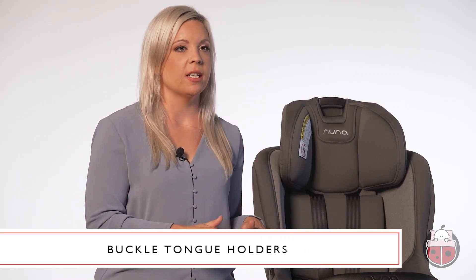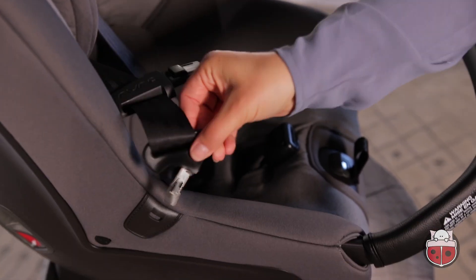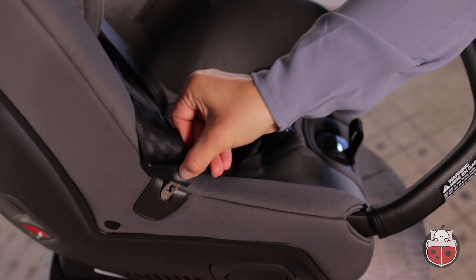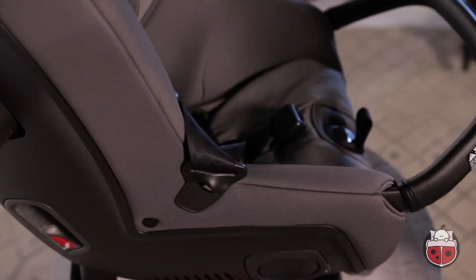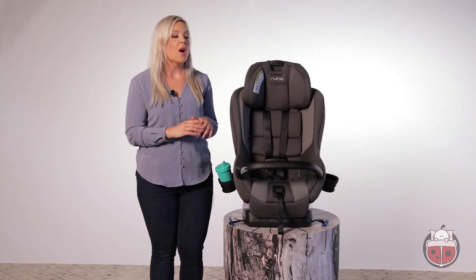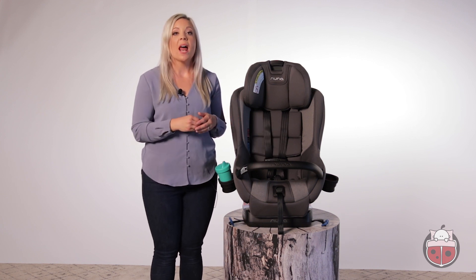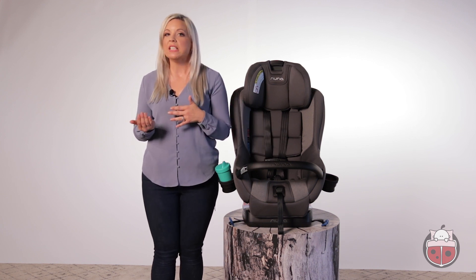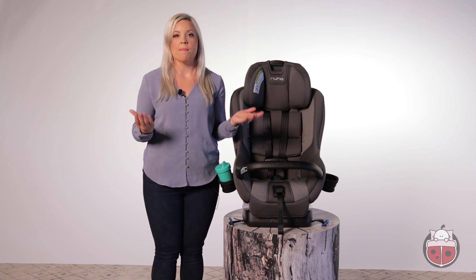The Rava has buckle tongue holders on both sides of the car seat. They're the convenient little doohickeys that can house the seat belt buckles while you get your child into the seat. As a parent, I'm sure you'll agree that when dealing with a little one, it's these thoughtful little extras that help to make your life a little bit easier, and they add up to help you make an easy decision when buying.